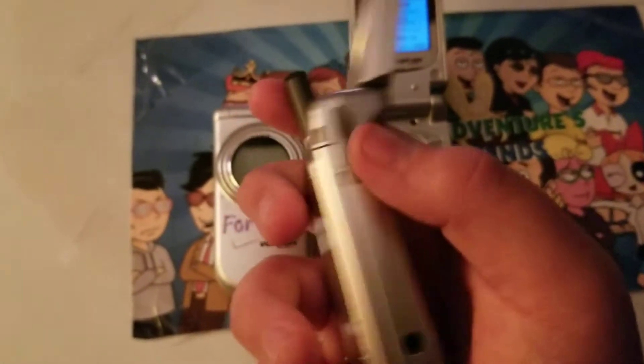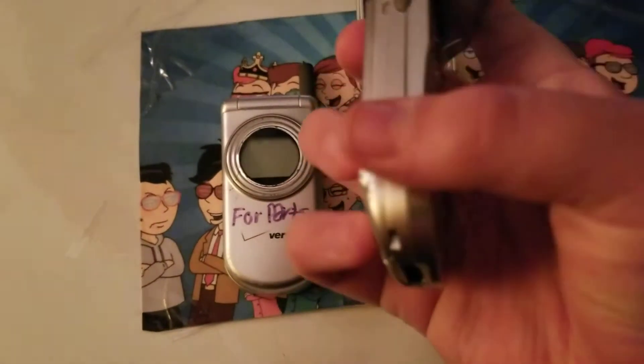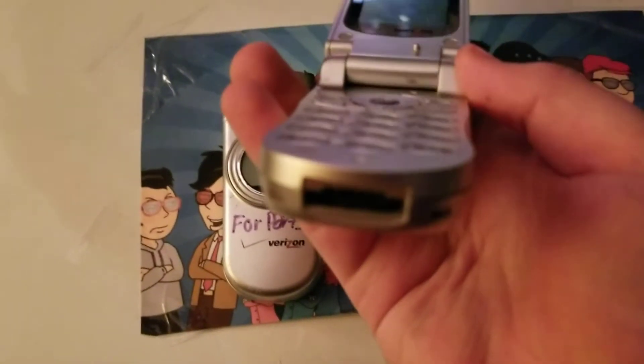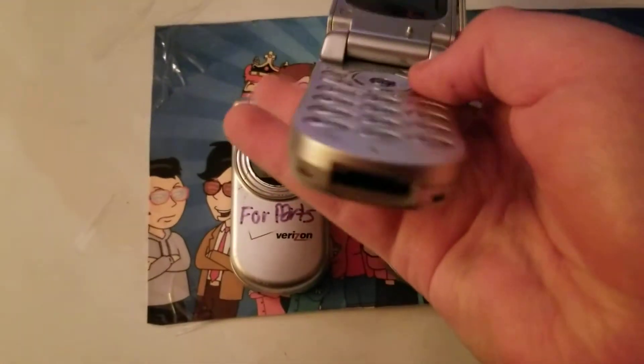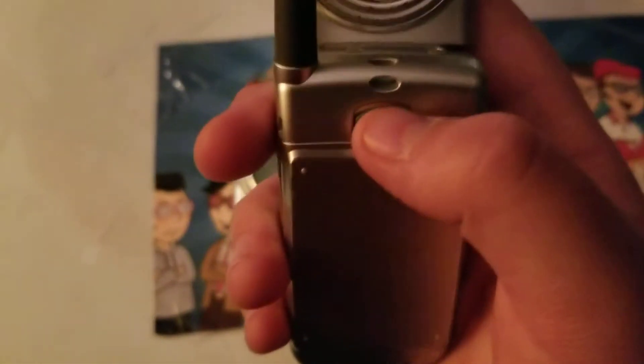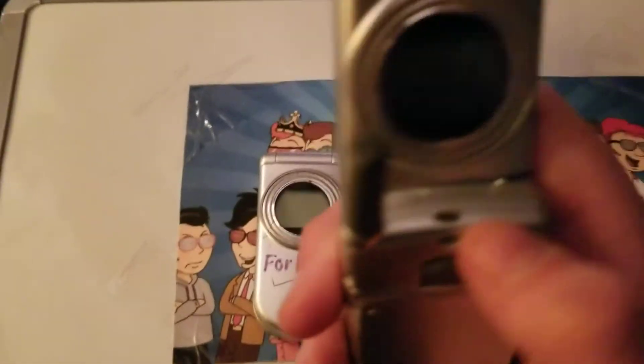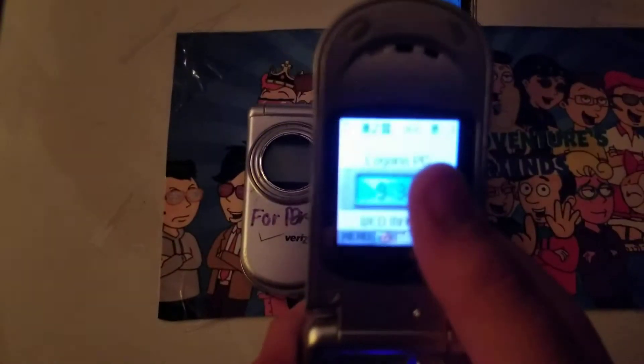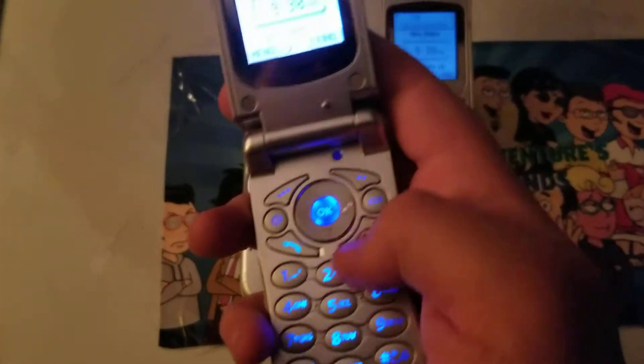On the left side you got your volume key along with your headphone jack. On the bottom you got your proprietary Audiovox charging port. Nothing on the right side, nothing except for your pop-out back there, nothing at the top. Got your main display on the front. Opening it up you got your main display, front display, along with your keypad that lights up.